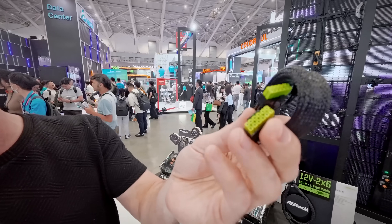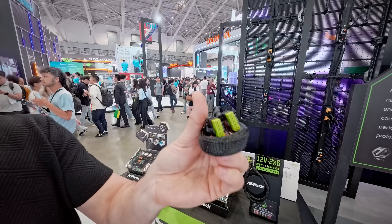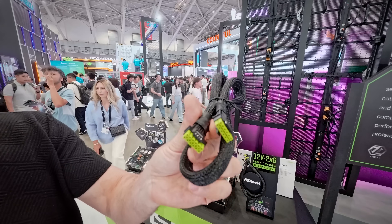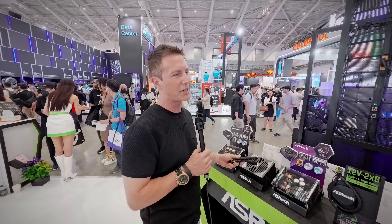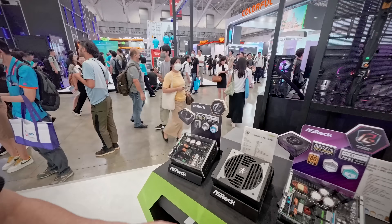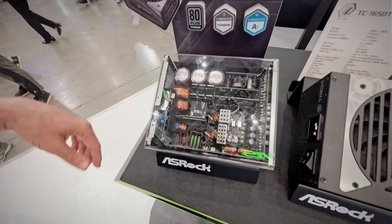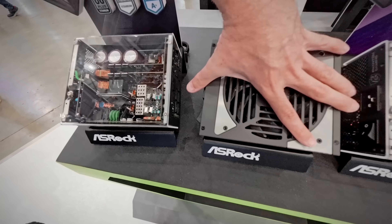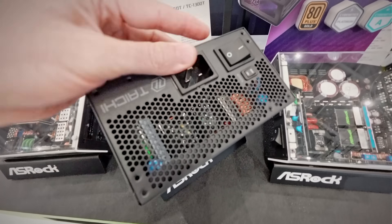You'll notice the color coding here, where it's got two different colors between the actual connection point and the main connector. Once it's fully black to your visible eyes, you know you've fully inserted the connector. It's a really unique design that's only available on the Taichi line of power supplies and not on the Steel Legend series, which we'll be taking a look at later. These power supplies are so high powered that you will need to have a C19 connector.